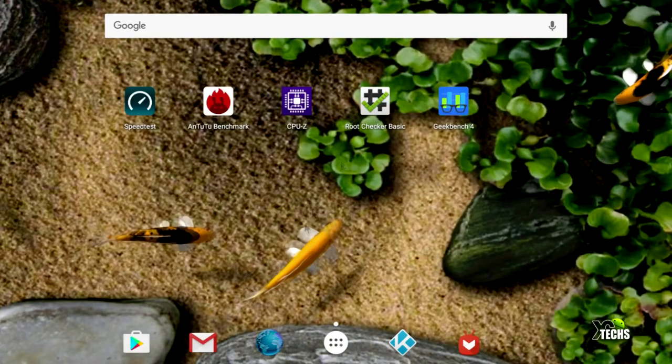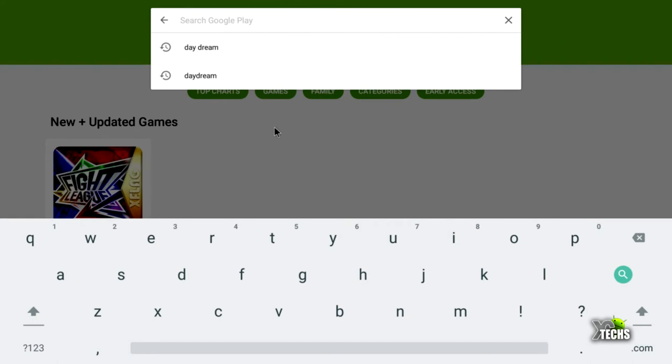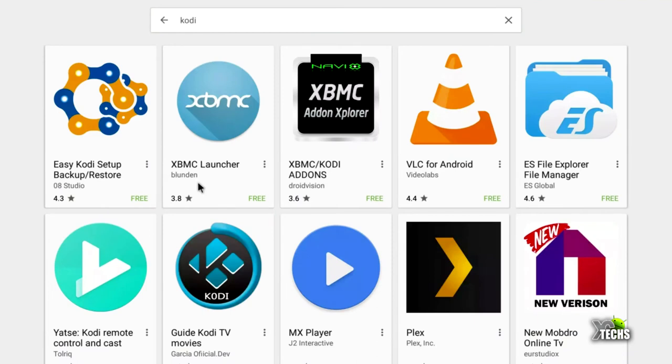We verified the box is not rooted. Here's a problem: if you go to the Google Play Store and search for certain apps such as AnTuTu or Kodi, even though this is an Amlogic 32-bit system, Google Play Store won't show them. This is because the way the kernel has been built is missing a few strings. We hope the developers at Magic Sea will fix this to make more apps available. Right now Kodi is not showing up in the Play Store.